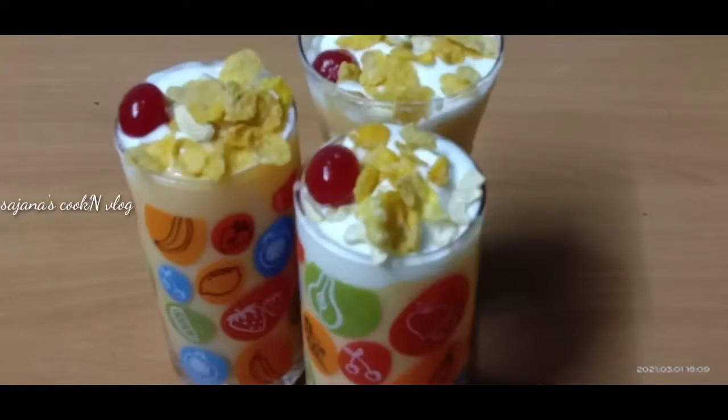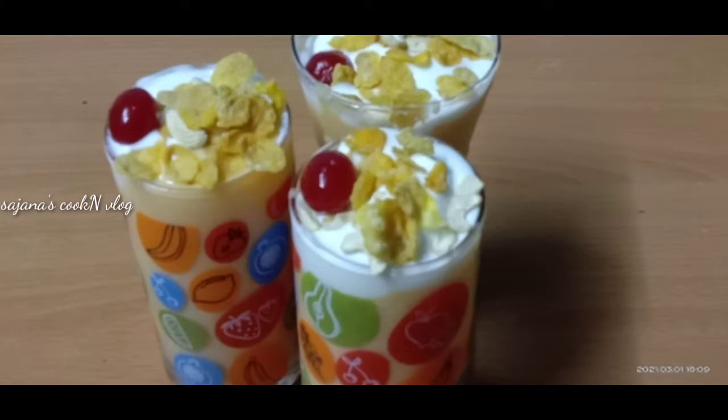Hello! Assalamualaikum! Welcome back to my channel! Today, I am going to show you a recipe of papaya shake.